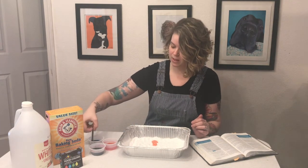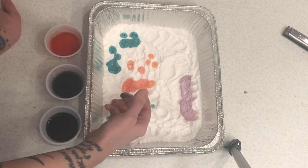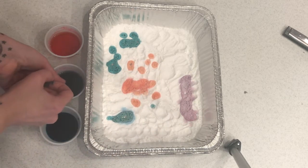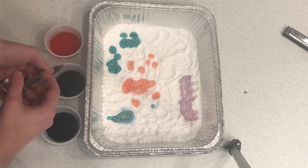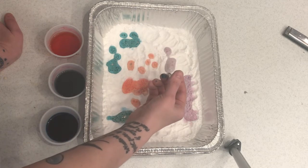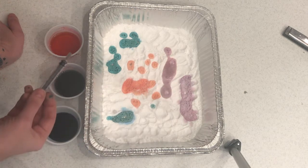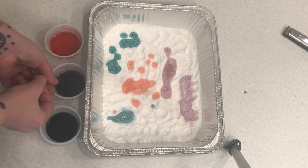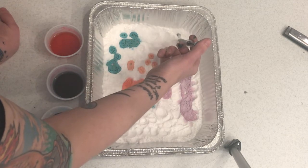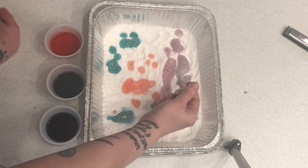Anywhere that we put the vinegar and the baking soda touch, we're gonna get a nice little bubbly creation. Maybe we can make some snakes or some other shapes. There's a really long one — they look like big fuzzy caterpillars for a second while they're foaming up, don't they?